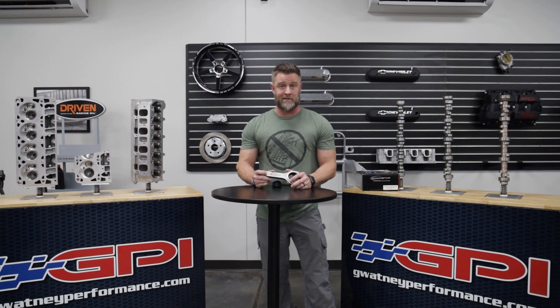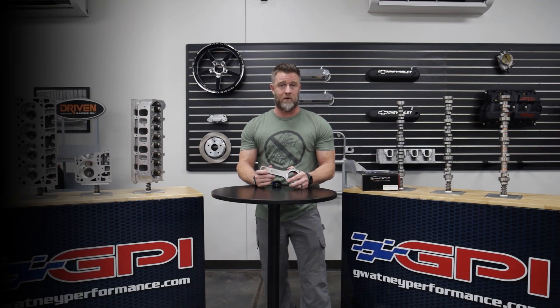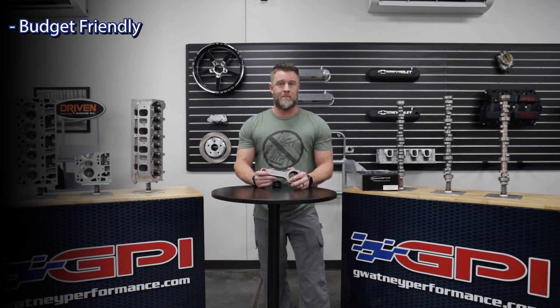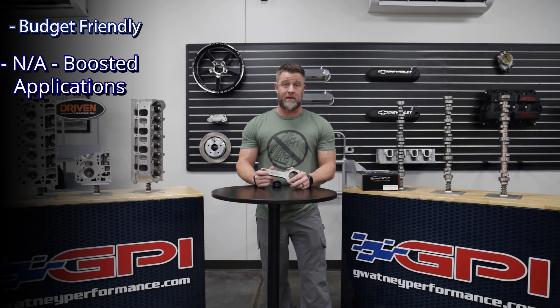Let's discuss some pros and cons now. One of the biggest pros is its price point — it's very budget friendly at just a little over $800 a set. Another pro is that wide range of application.